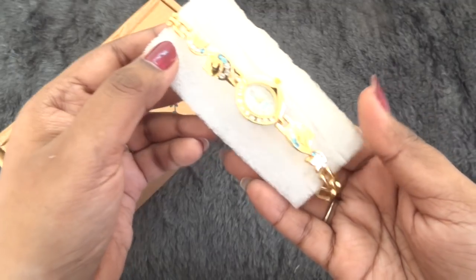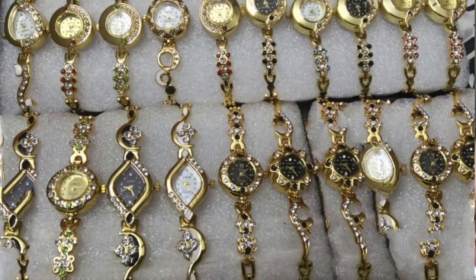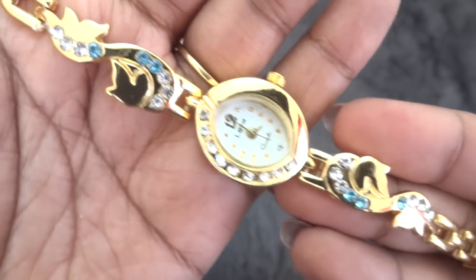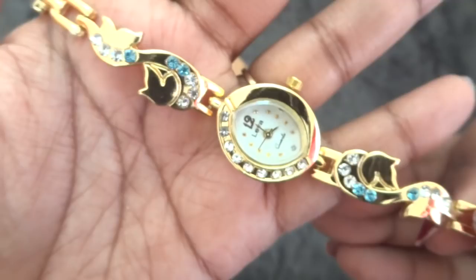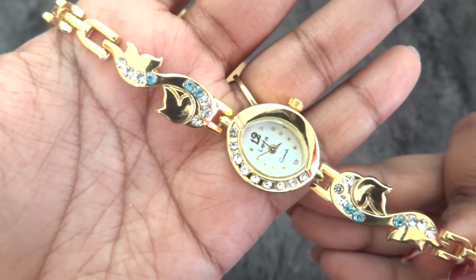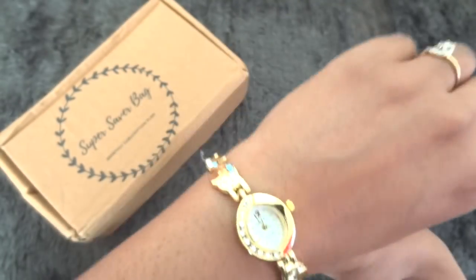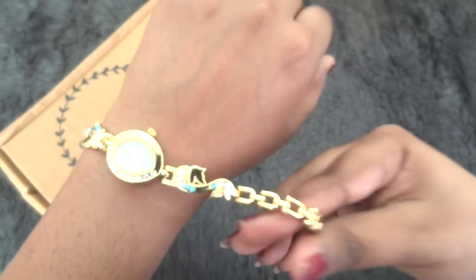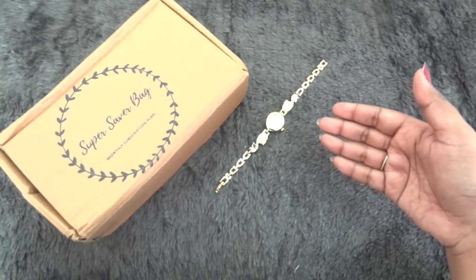The first product this month is this bracelet wristwatch. There are a lot of options to choose from and this is what I chose. It has a white face, it is in golden color and it has lots of stones and design — it is like a bracelet-come-wristwatch. This will look very girly and very pretty and it suits ethnic wear a lot as well as girly tops and western outfits. This is how it looks on my hands. Anyone of any age can wear this, and I did like this product a lot.